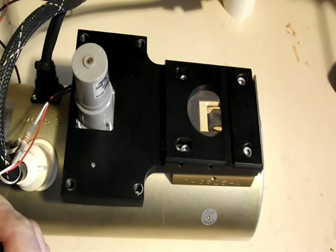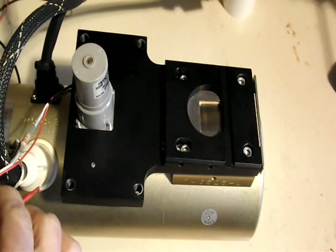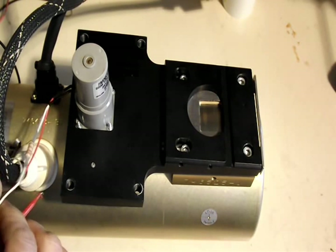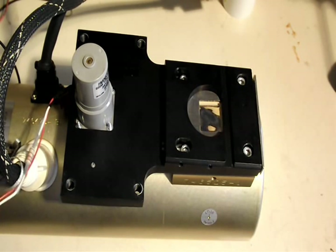In front of the x-ray tube there's a motorized assembly which allows two different filters to be placed in front of the x-ray aperture. A 24 volt motor drives the shutter to position the filter one way or the other.